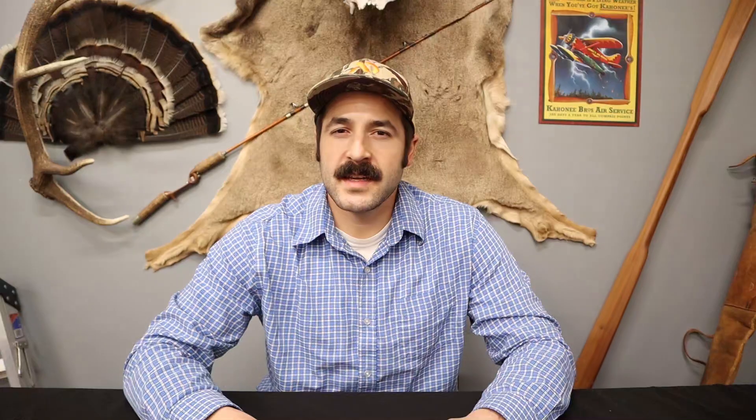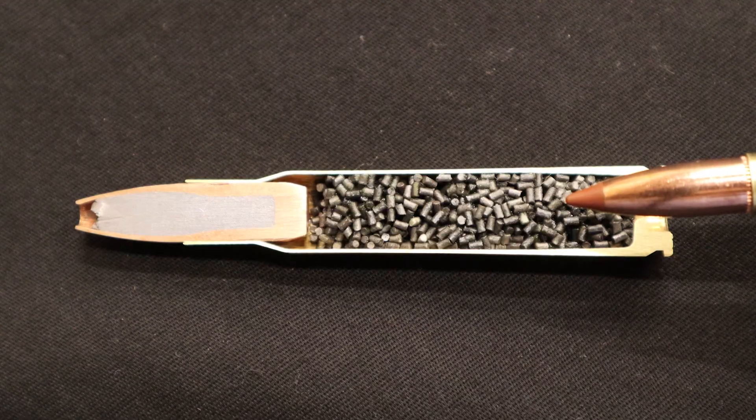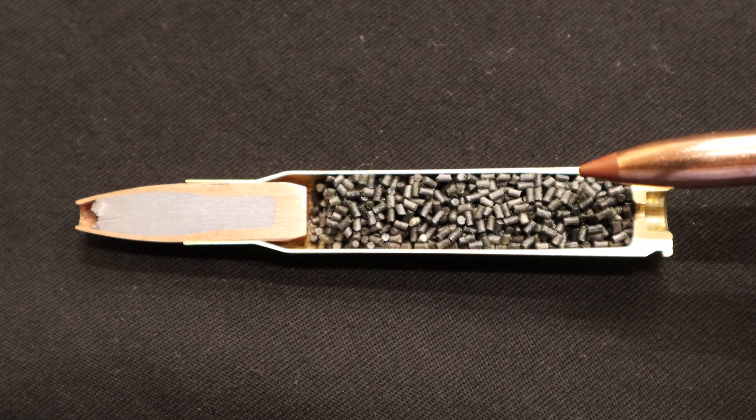Gunpowder, as you can see here, comes in many different forms. Powder is really a misnomer. In this case you're looking at extruded pelletized smokeless powder, but it can also come in round balls.